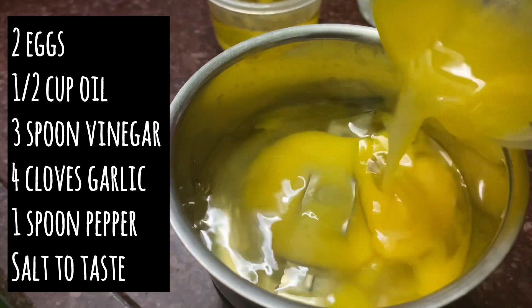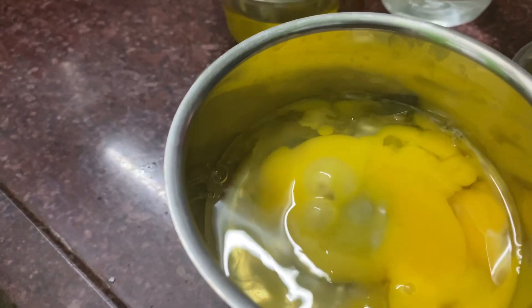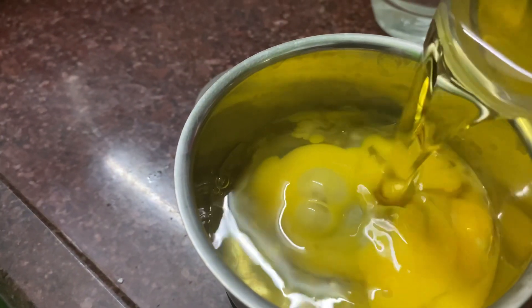Add 1 spoon of pepper powder. We will make the mayonnaise ready.